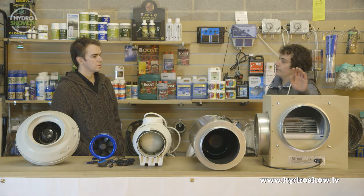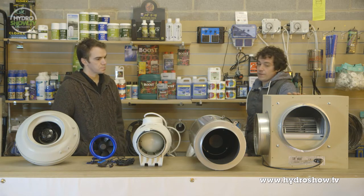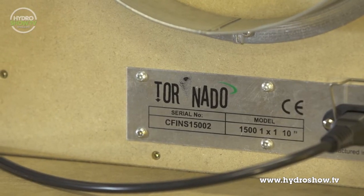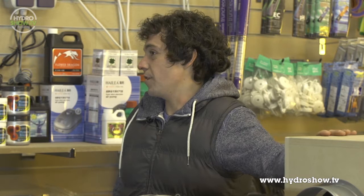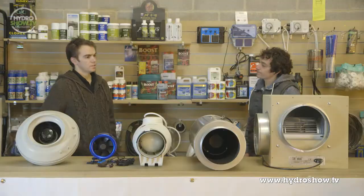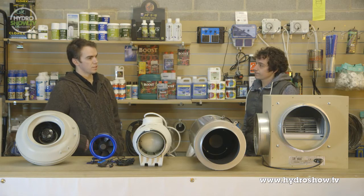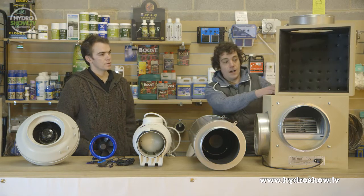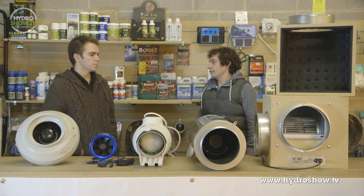Tornado's box fan — this is a 10-inch version. They claim it will move 1,500 cubic metres of air. They do an 8-inch version which will move 1,000 cubic metres — a little bit more than the RVK, but obviously that reflects in the price. For the air that they do move, they're relatively quiet. They sent us a box to show how they insulate them very, very well. If noise is going to be an issue, then the box fan is also a good choice.